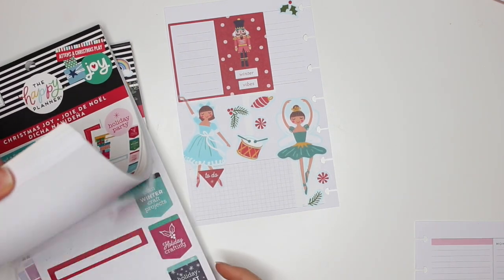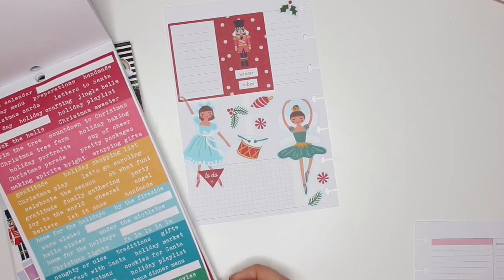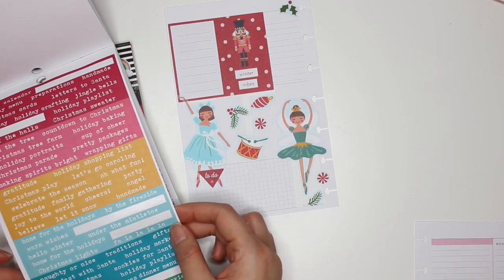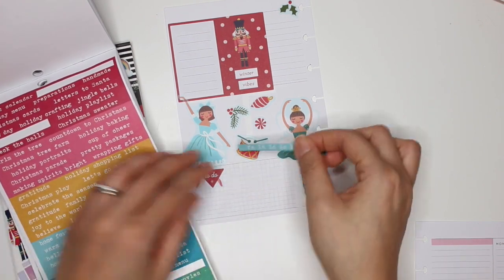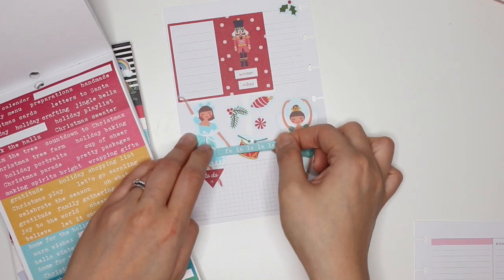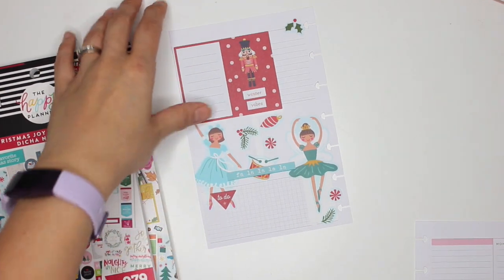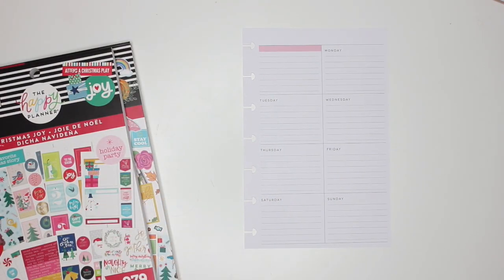I didn't want to go into another sticker book, but the Christmas Joy sticker book has the typewriter quotes that I love so much, and there's a light blue that would work well. Yeah, I love it. I don't want to put this one on top of the girls, so — cute! Okay, that part of the spread is done.